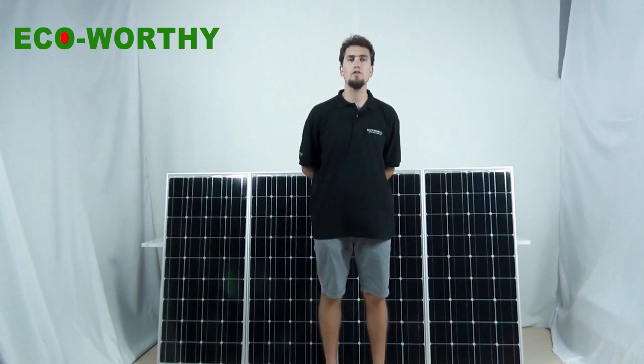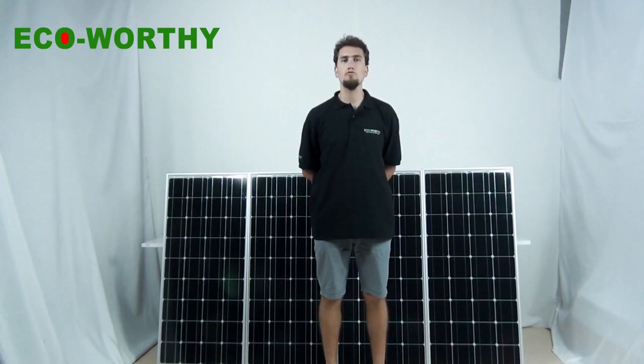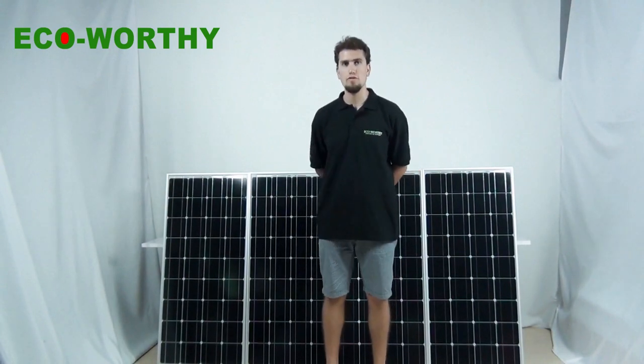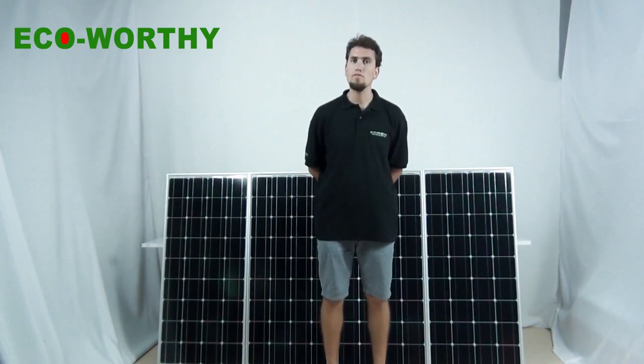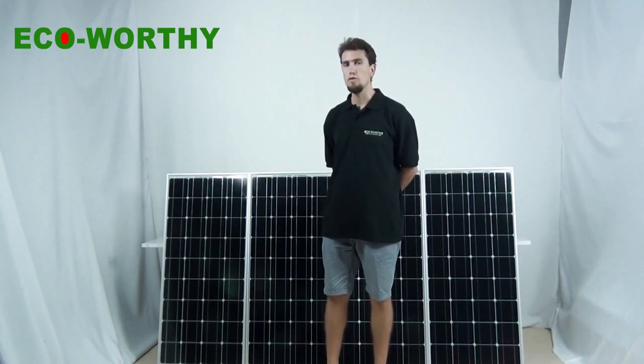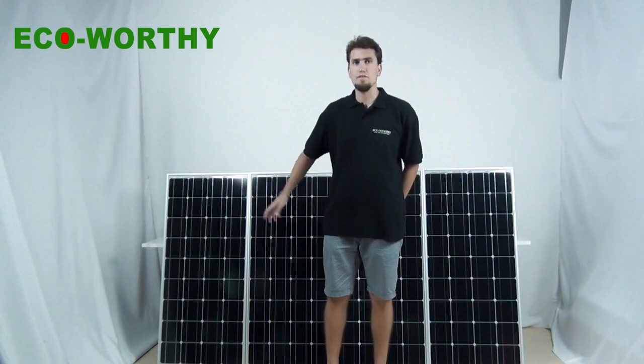Hello everyone, welcome to Echowardy. Today we're going to show you how to connect four solar panels in two different ways, in series and in parallel, and also we're going to show you the relative parts of the solar panels.